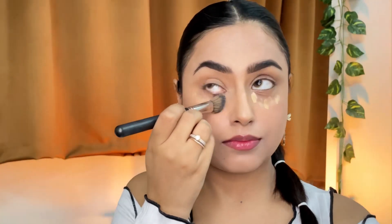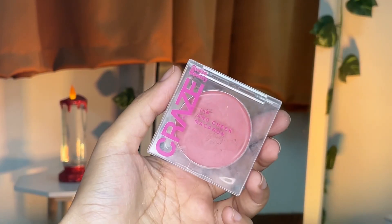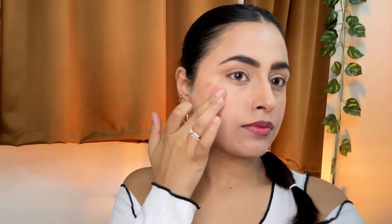Blending the concealer under my eyes, and then next up is using this beautiful cream blush from the newly launched Swiss Beauty Craze Collection. Applying it and blending it with my fingers in an upward motion so that it gives a lifted effect to the entire look — which is just a big yay.